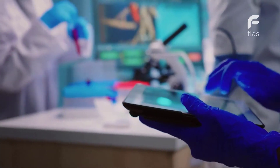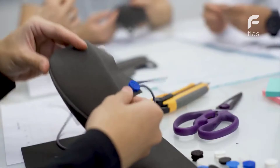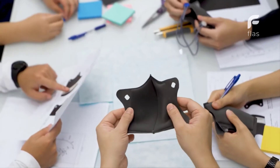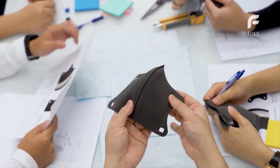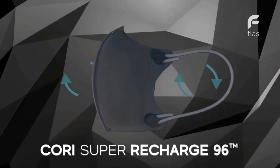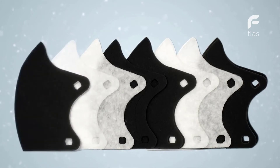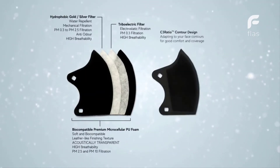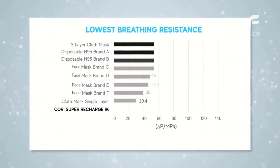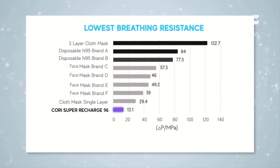Finally, after thousands of engineering hours and using a Nobel highly breathable patent-pending triboelectric filtration membrane, we put together the ultimate solution — the one mask to rule them all. The Cori Super Recharge 96 will be the world's first rechargeable high-performance mask, made up of multiple layers of high-tech materials, capable of filtering out particles down to 0.3 microns in diameter with an efficiency of over 96%, and yet not compromising superior breathability.